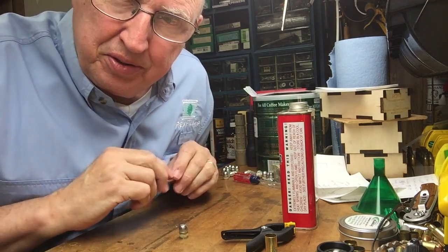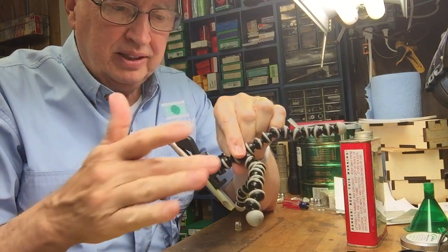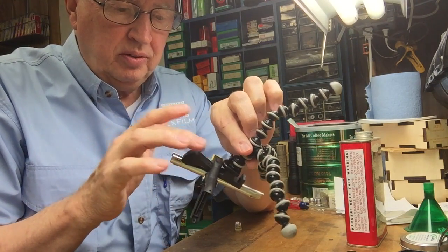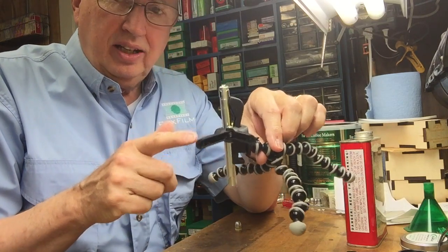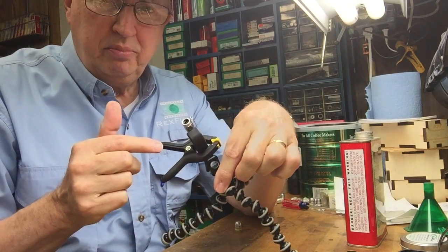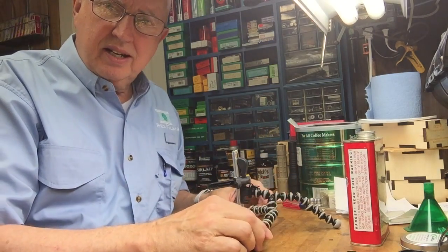Here's the solution: use an iPhone tripod. This is one made by Gorilla Pod, I think, and on top of it I've got one of the little rubber frames that holds the iPhone. In this case, just use a clamp and clamp the Lee microscope right to it.